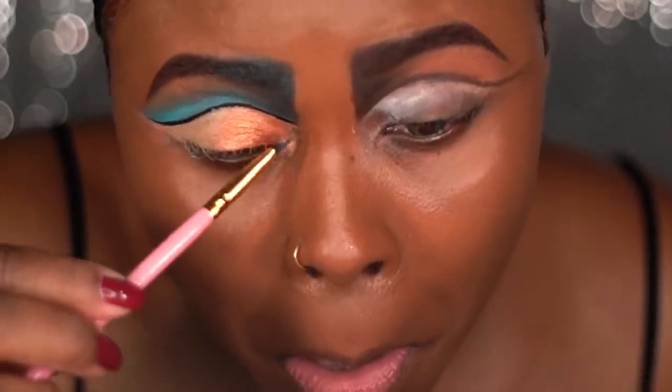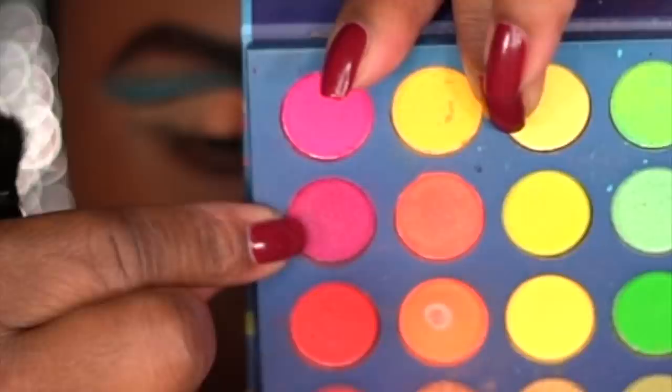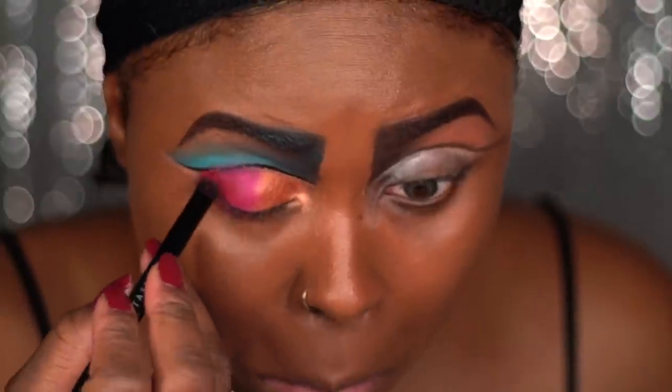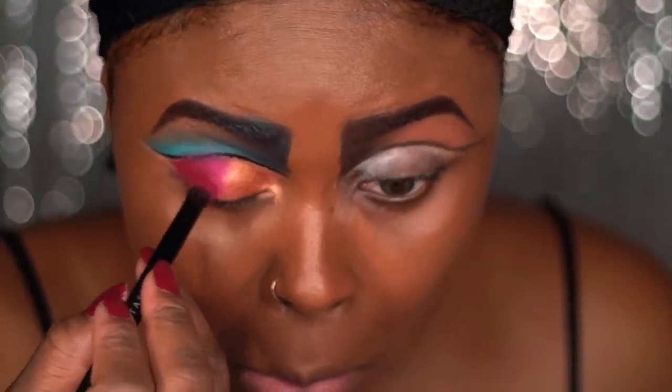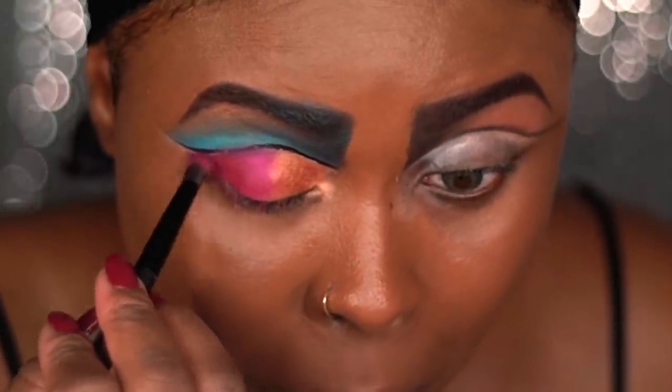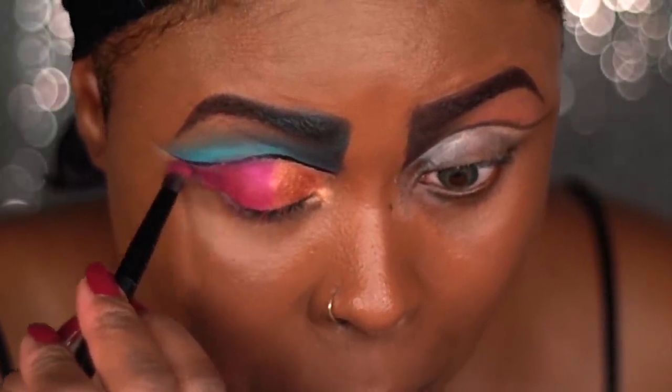Using the same gold shadow I'm going to be applying that to the lower part of my eyelids and only on the inner corner. I'm going to be using these two hot pink colors and apply that to the outer corner of my eyelids. Then I'm going to use this deep purple color and apply it to the outer corner of my eyelids and blend it into that pink shadow.